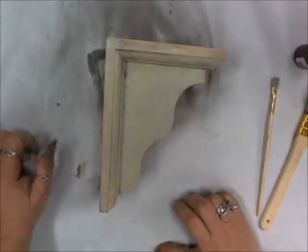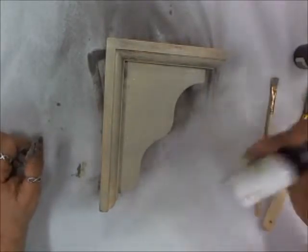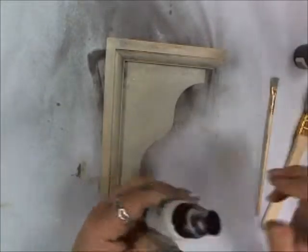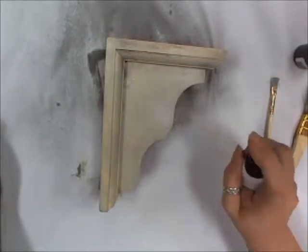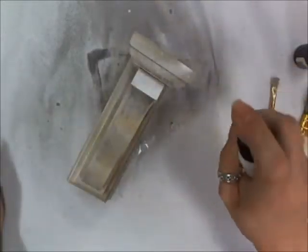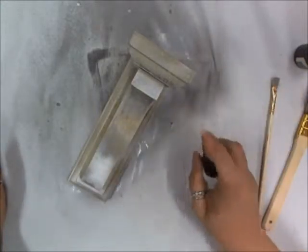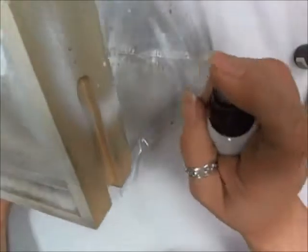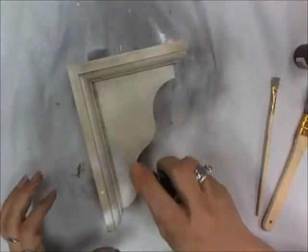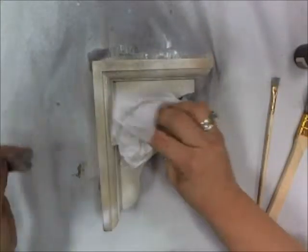Step three: we're going to spray a very small amount of Valencia — the chalkboard white — about four inches from the project in a semi-concentrated area, and then we're going to blot and dry. This is what gives it that little concrete look. Some areas are concentrated, some are just misted, so we can have that variance. Let's not forget the top again. We're going to blot and dry.